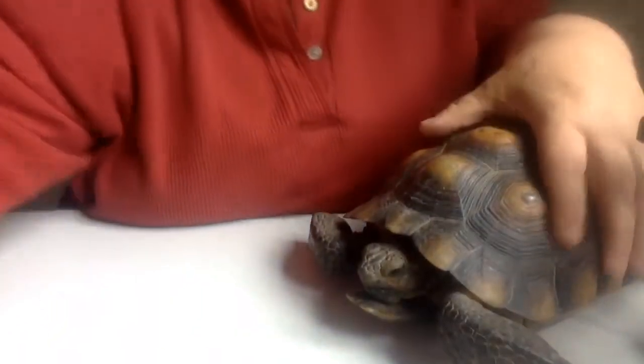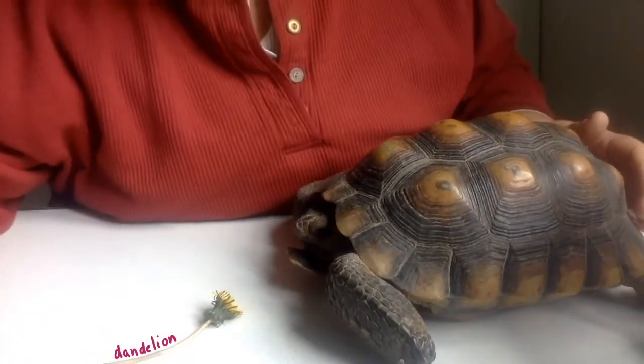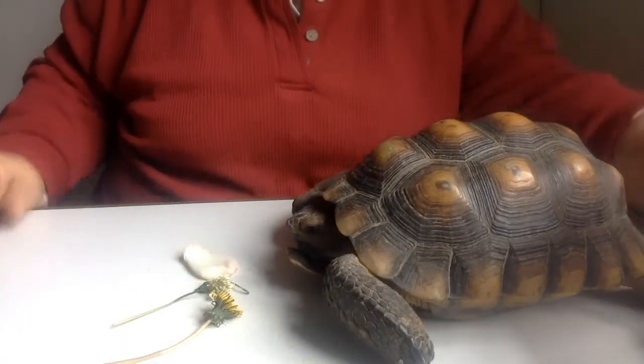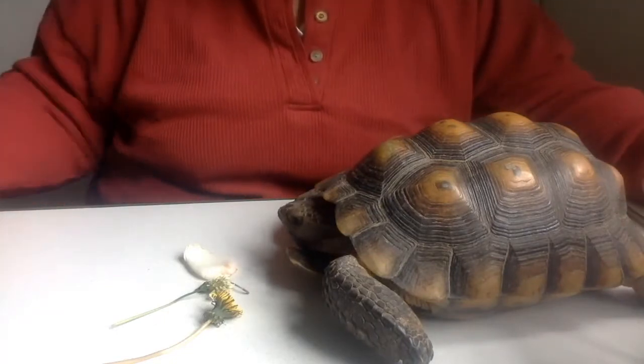This is Davis, and I'll put him down like that and put a couple blossoms out — there's a dandelion, there's clover, and there's a rose petal. They have a good sense of smell, so he's probably picking up on those. He can choose which one he would like.